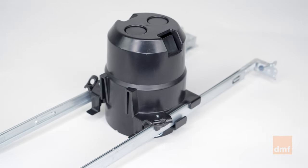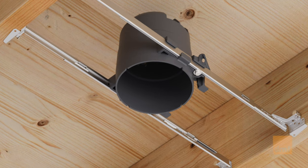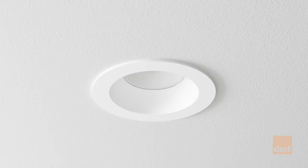Choosing between 4-inch or 3-inch apertures is a matter of aesthetic and desired light output. The 4-inch housing provides a wider light output, while the 3-inch housing offers a more concentrated light output in a sleeker design.